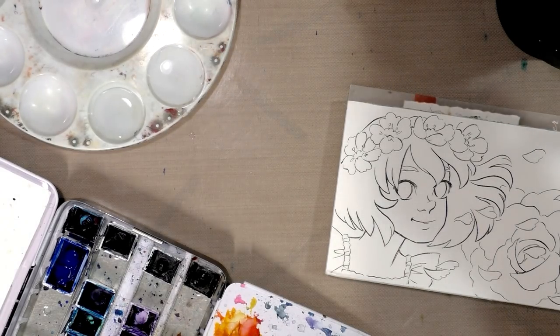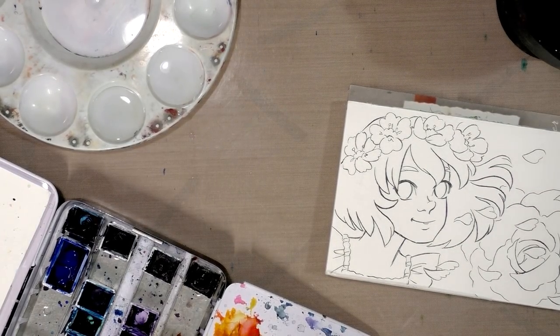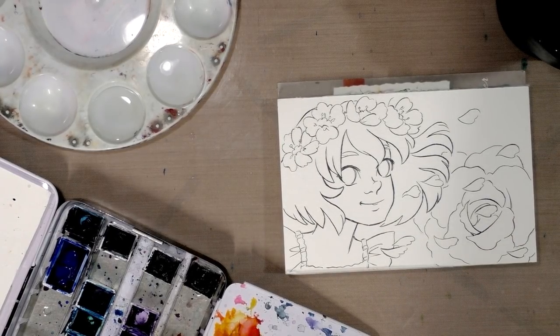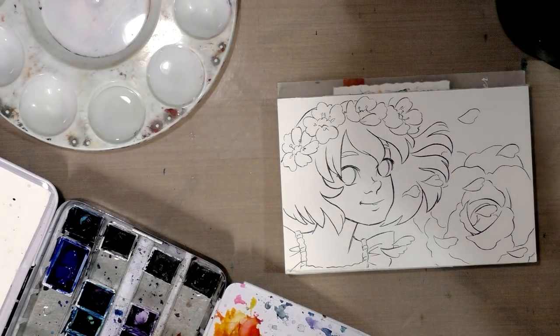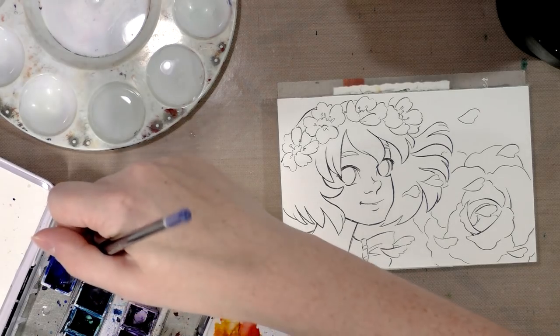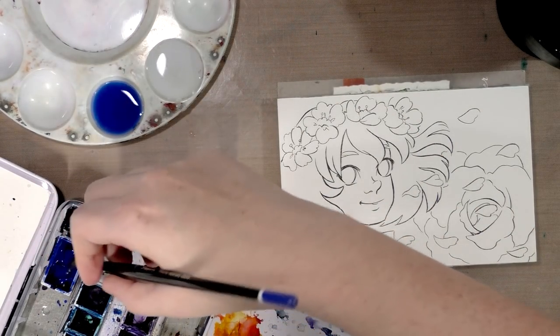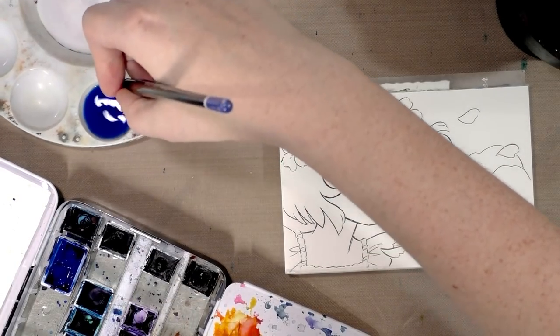Before I start using watercolor pencils — and technically they're not even watercolor pencils, I'm using Derwent Inktense pencils, so I'm using water-soluble pencil inks — I want to make sure my paper is entirely dry, because I want to take advantage of the texture of my paper.